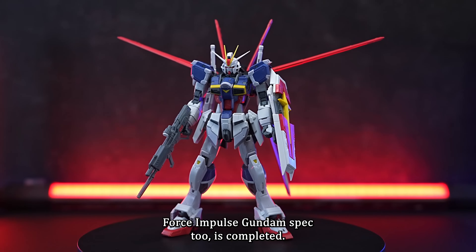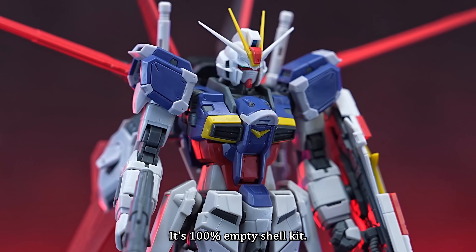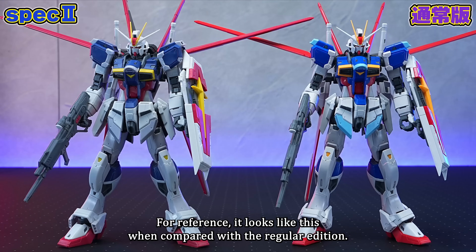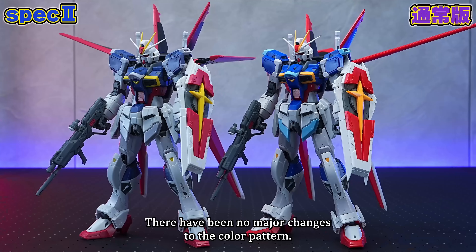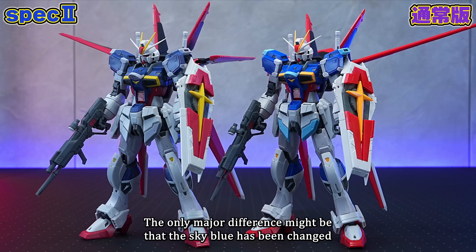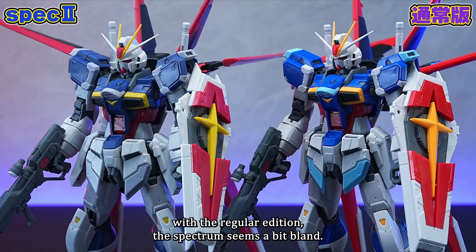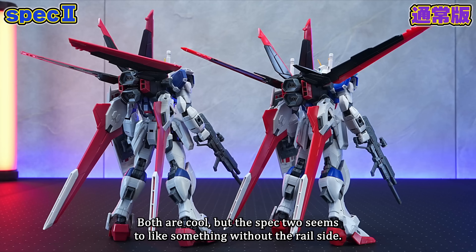The RG Force Impulse Gundam Spec 2 is completed. There is no difference in design from the regular edition — it's 100% a colour variation kit. The Force Silhouette is quite heavy, but it was able to stand on its own without any problems. When lined up with the regular edition, the colours are quite different. There have been no major changes to the colour pattern, and the only major difference is that the sky blue has been changed to light grey. Overall the colour tones have calmed down, and compared with the regular edition the spec 2 seems a bit bland — the spec 2 seems to lack something without the railgun.